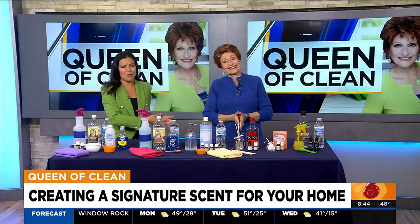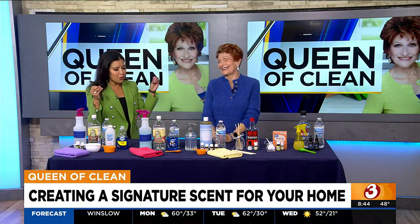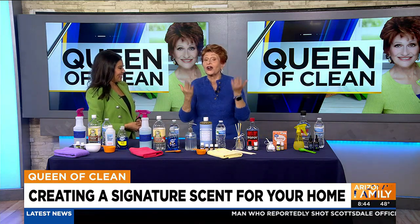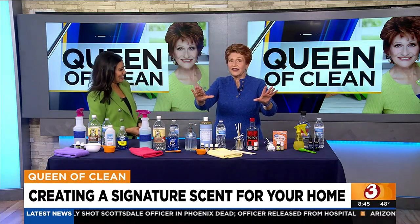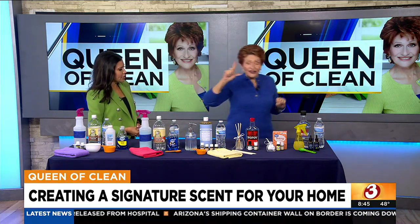From favorite guests to favorite guests — the Queen of Clean is here! We need smell-o-vision because it's so amazing in here, it's like walking into a spa. It's all about creating your signature fragrance for your house today. Her signature fragrance is eucalyptus and mint, but yours can be anything you want, and it can vary by the time of year. She likes woodsy scents.